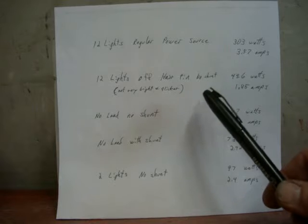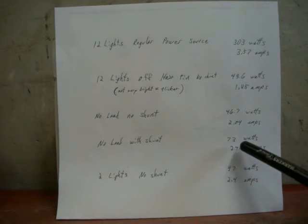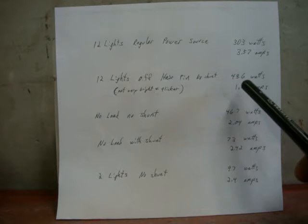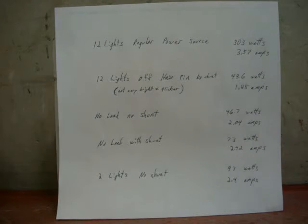I didn't use the shunt, and in Carl's demonstration I could swear he had the shunt on his — and he was only using one light bulb but it worked. When I had the shunt on, none of the lights really worked and if they did they were barely on. Running the apparatus with nothing hooked up and no shunt was 46 watts; with the shunt on it was 73 watts. But when I hook up 12 lights I'm pulling less wattage with lights on than with nothing at all. Two bulbs were pulling 97 watts — and they're only 40-watt bulbs, so I'm drawing a little more wattage than required.